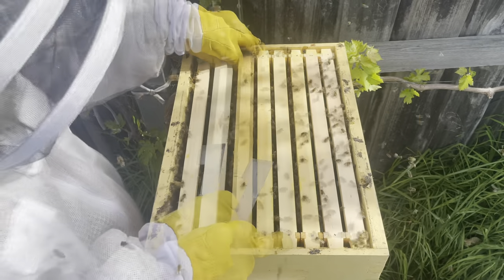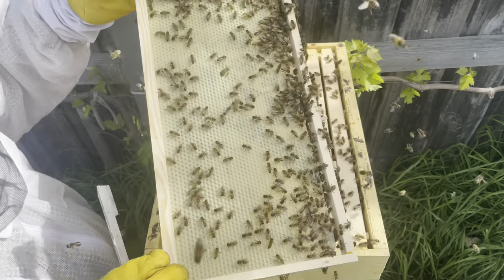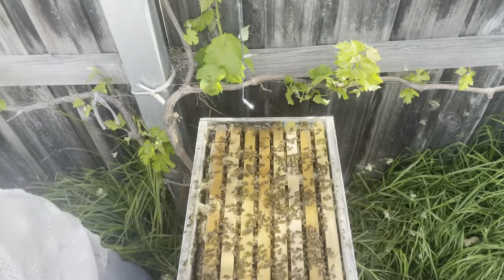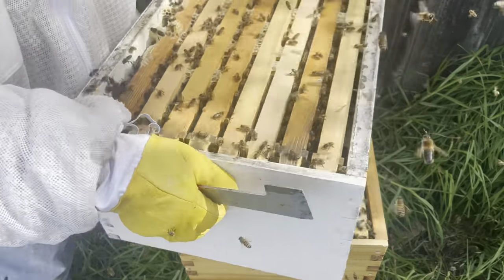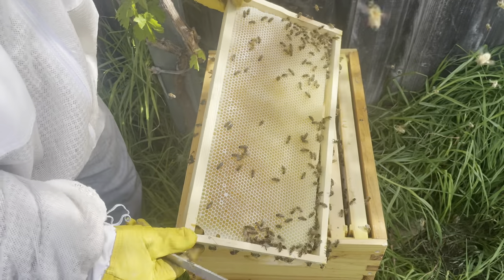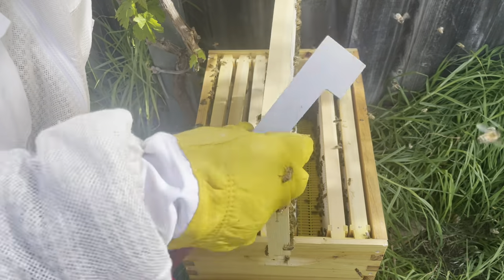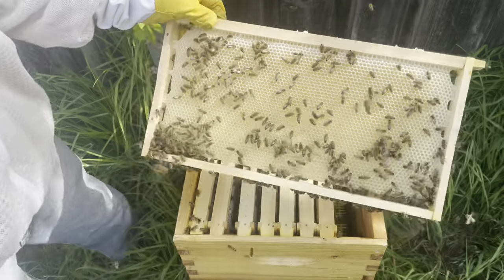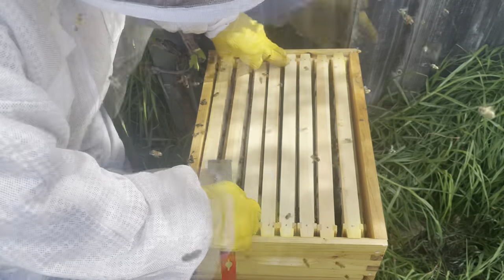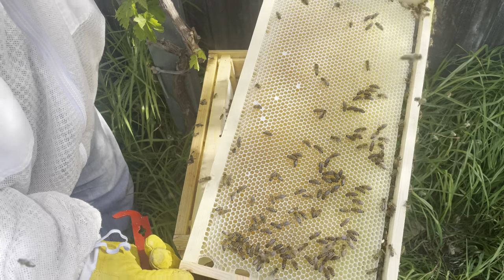This top area really only has four frames of hatching brood — the others are the empty frames we put in. We'll whip this box off and have a look at the honey supers. The top one is absolutely chock-a-block. This second box has been on for about three weeks now and it's looking pretty good — they've started capping it, really nice spring honey. This one will probably be ready to take off soon, depending on whether they fill out the upper brood box first.